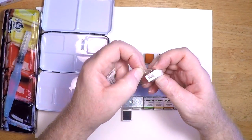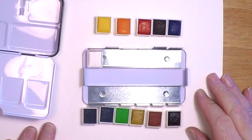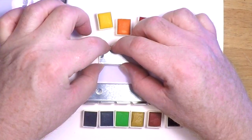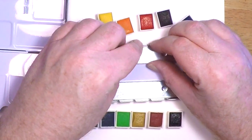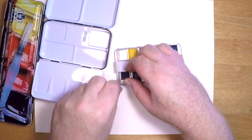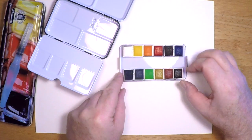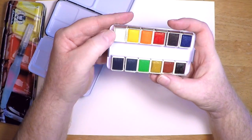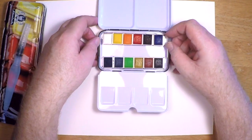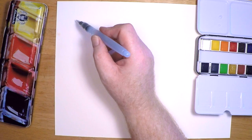Once you open the pans, there's a trick to getting them back in — you have to bend those tabs back in at a slightly more angled position than you'd expect. Then you take a pan, stick it in tab-end first, and it just snaps right in, holding nice and tight. How far you squeeze the tab determines how tightly the pan is held. Once all the pans are in, you pop the pan holder right back into the tin.